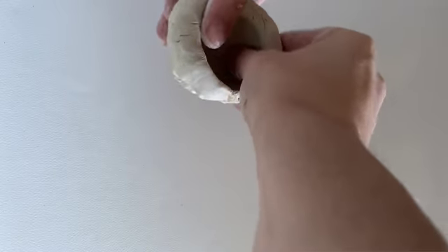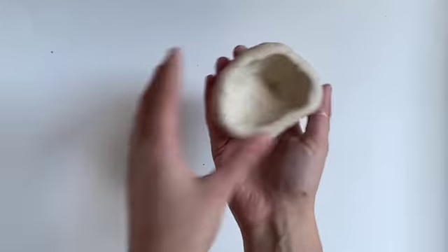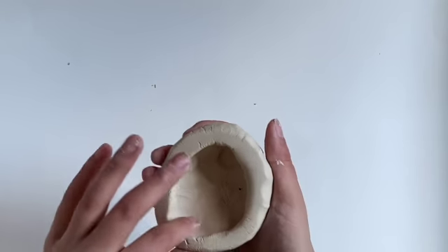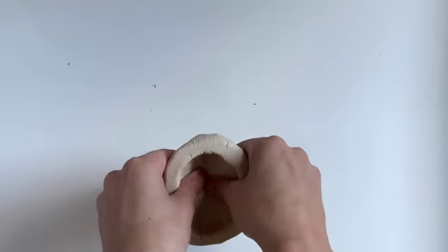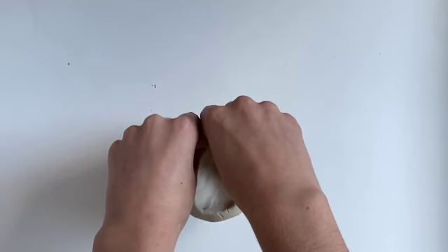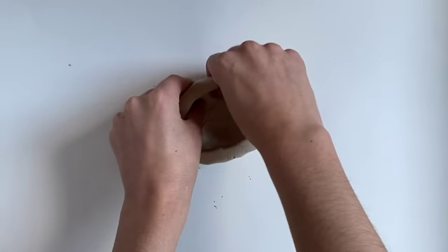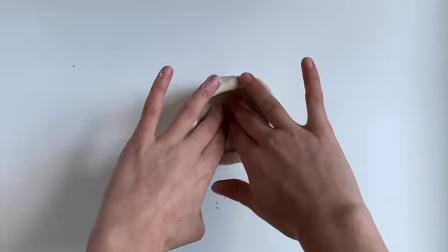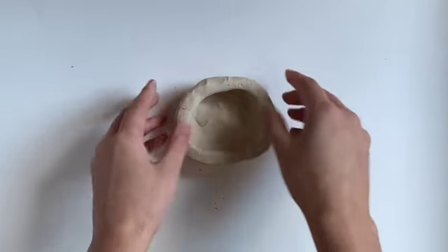Now that we have our shape, let's make the top nice and flat. Putting it upside down and moving it and pressing it onto our table. Now once you do that, your shape might be lost a little bit, so let's reshape that and make it the shape that we want it to be.